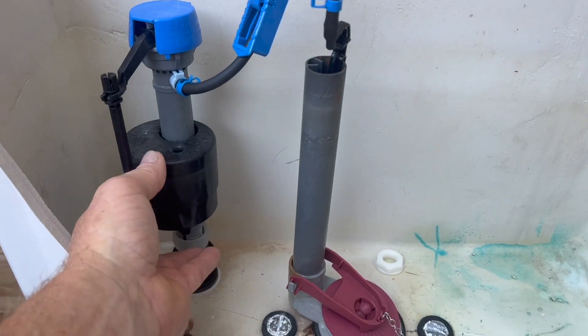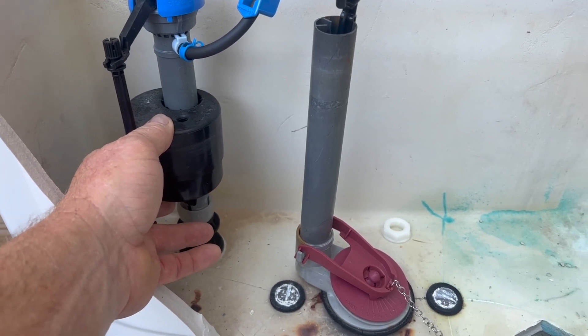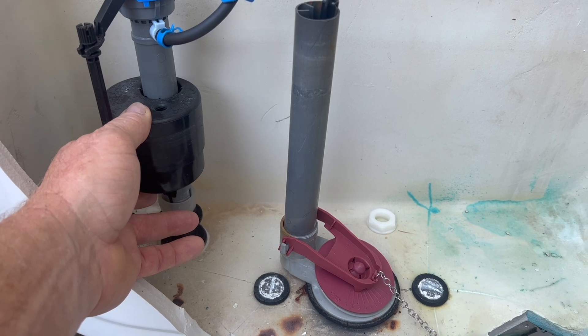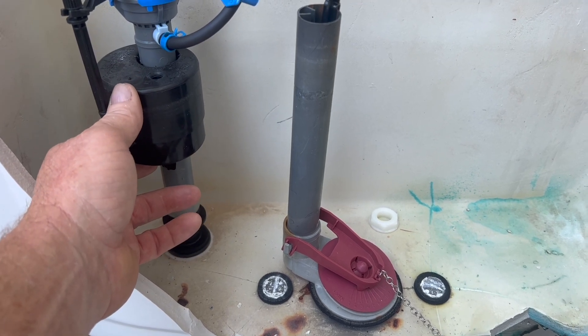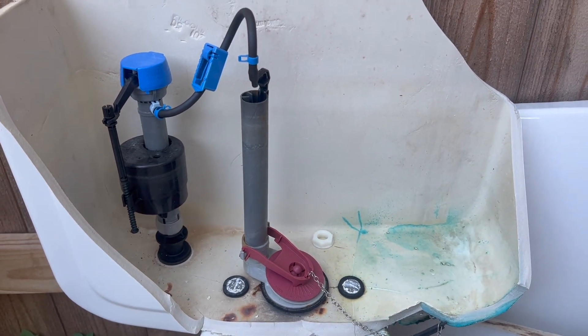Once the water flushes out, this float valve drops as the water level goes away, and then it starts to fill back up once the flapper drops, filling the tank back to the full position, ready to be flushed again.